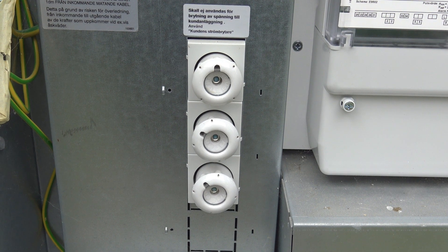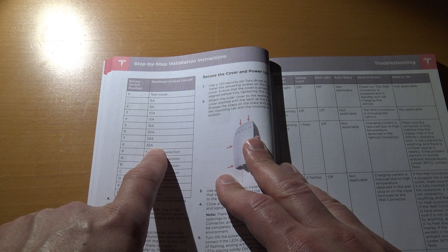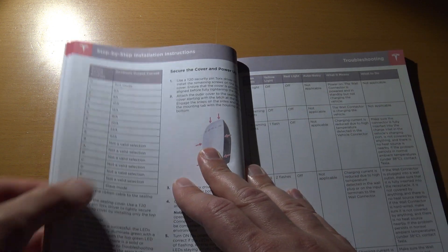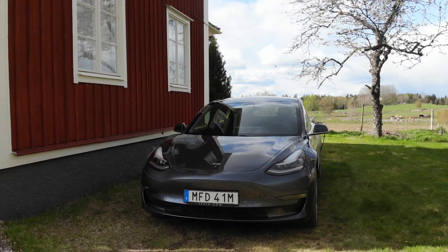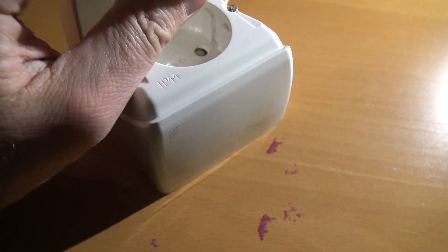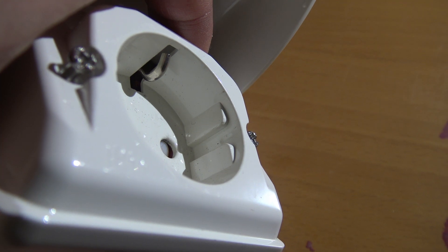The Tesla wall connector can be connected in different ways, depending on how much amps you can pull from your main fuse. The wall connector can deliver up to 32 amps in this European version and can be configured both in a one or a three-phase configuration. Why should you have a wall connector? Well, you can pull much more power out of the wall connector when it's properly installed, so you can charge your car much faster. Using a normal schuko contact will take a very long time, and there is a slight risk of overheating the schuko contact, which can burn the contact — and that is really not good.